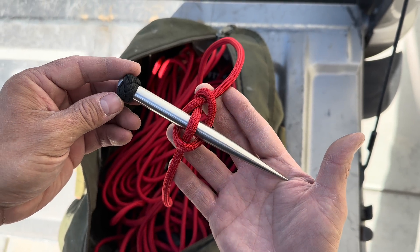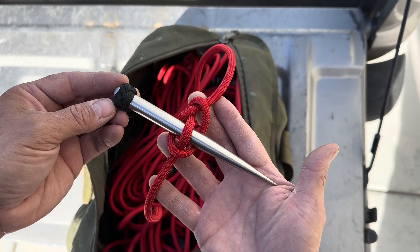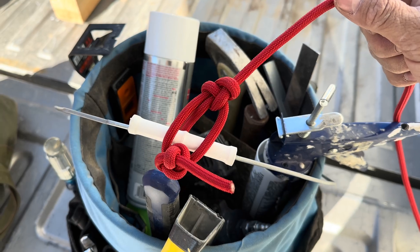If you'd like to support my channel, you can pick up a Marlins hitch or some of this Paracord Max at AwesomeForSale.com — there's a link in the description. Thanks, bye-bye.